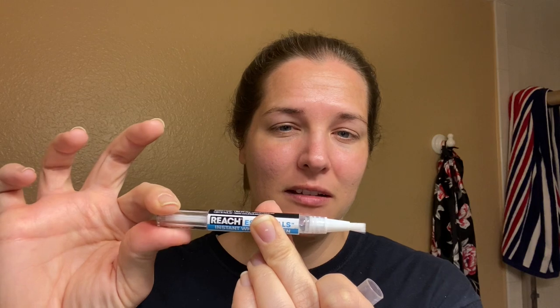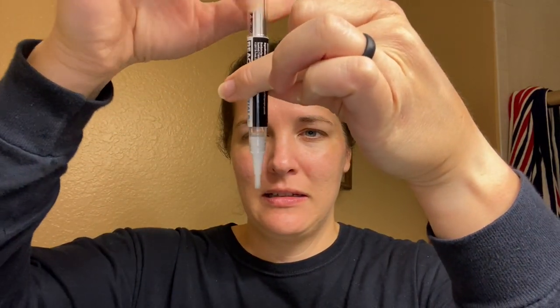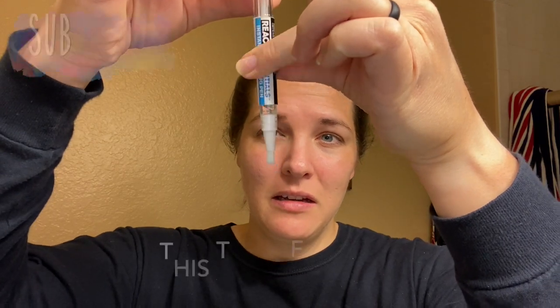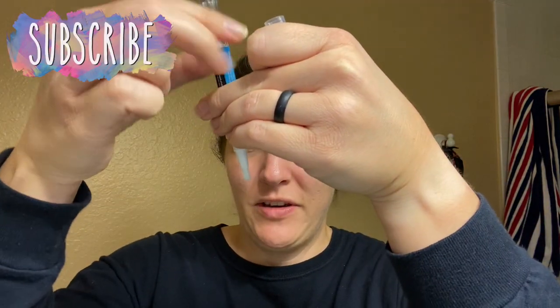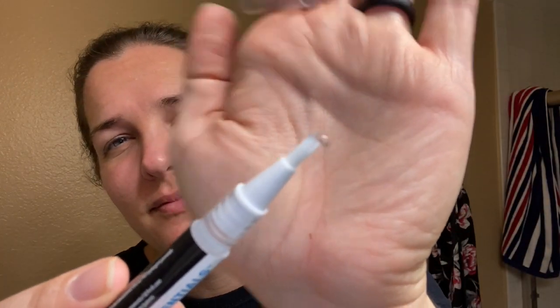It says to take off the cap — the bristles are nice and soft — and twist clockwise until you get a little bead of product. I twisted it and got the bead, and now I'm painting this on my teeth and letting it dry.